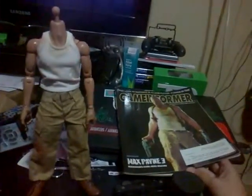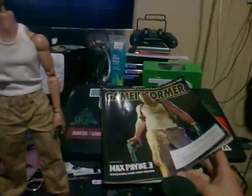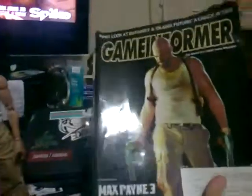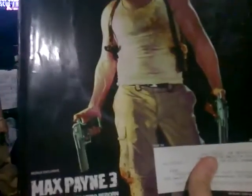I just want to tell you that I'm doing Max Payne 3, the last ending of the characters. And as you can see, this is an old magazine from Game Informer back in 2009. Somehow I just saved it.